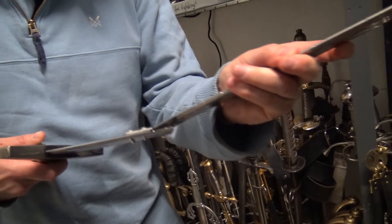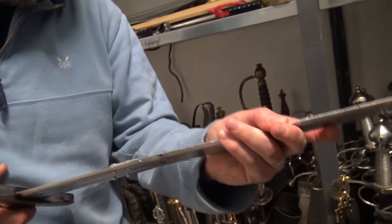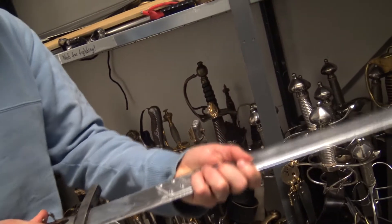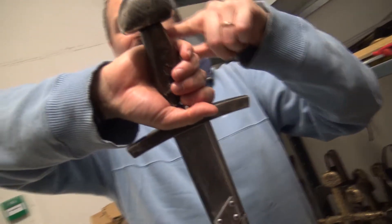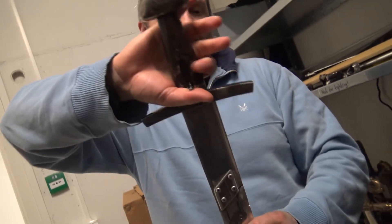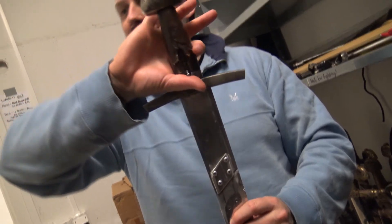Which era was that made for? I have no clue actually — this is before my time. It's like a Viking thing. It's more Norman than Viking. It should end here unless it's somebody with very big hands. The grip on a Viking sword should actually be as big as your fist.